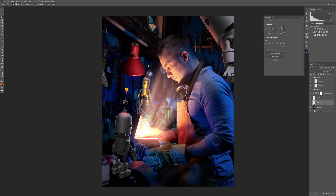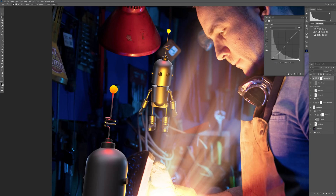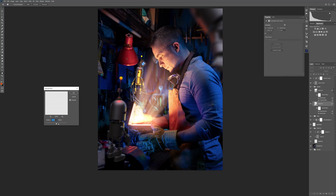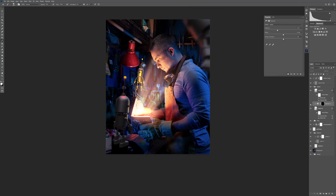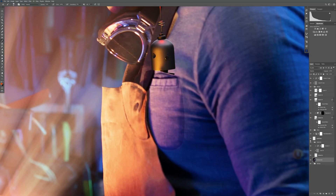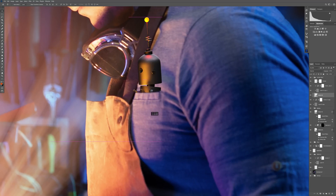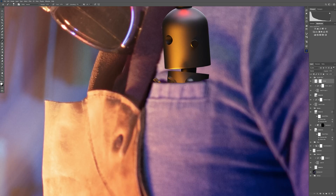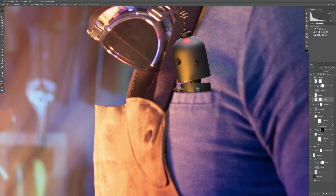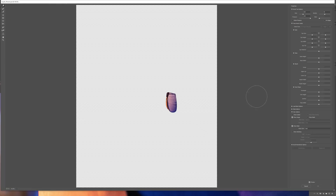I used these robots that I made in Cinema 4D — I made them for a previous tutorial about toilet paper and a robot on a throne of toilet paper. I placed a few of them in the scene as my helpers in the workshop. I used the smallest one to put inside my pocket. To do that, I made a copy of my pocket, put it in front of the robot, and used dodge and burn to create shadows and highlights to give the impression that the robot is actually inside the pocket. I also used Liquify to extend the pocket just a bit.